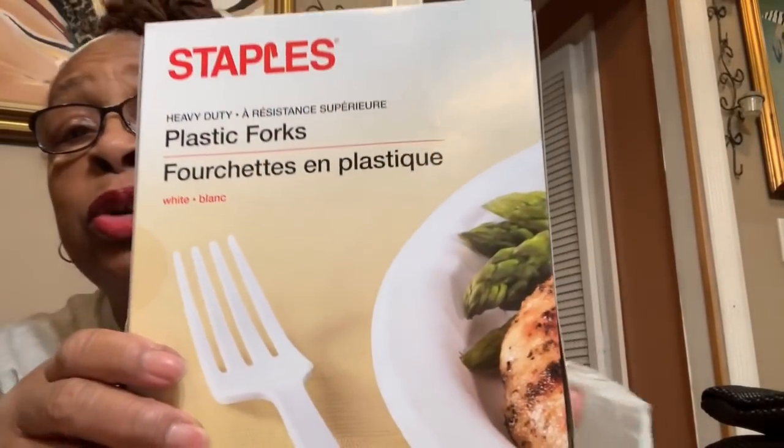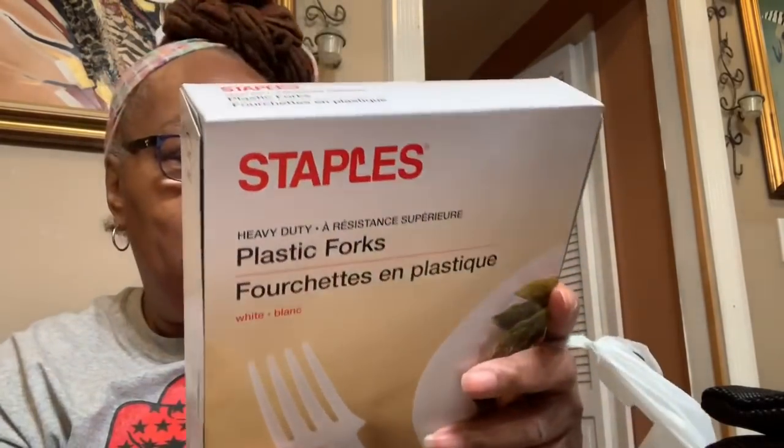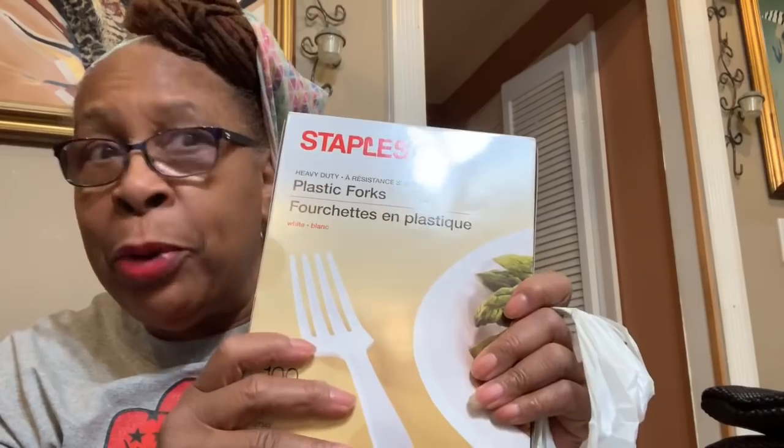I bought these classic forks — they're heavy duty and were two dollars, and there are a hundred forks in here. I can always use these, especially during the barbecues I do in the summer. I also bought some storage bags — these are gallon zipper bags.